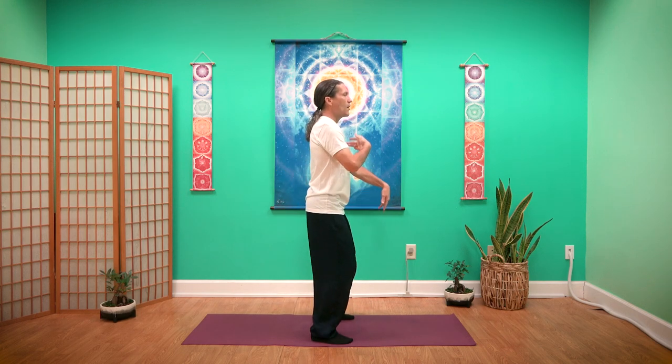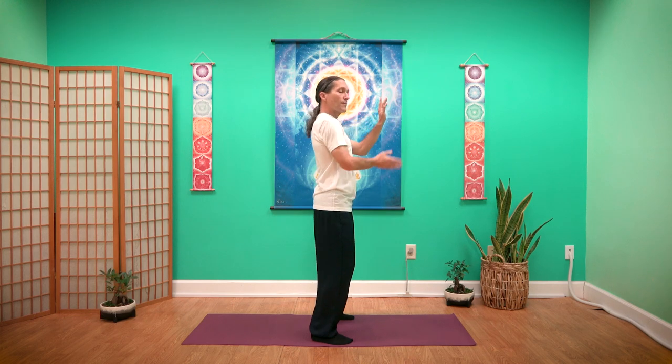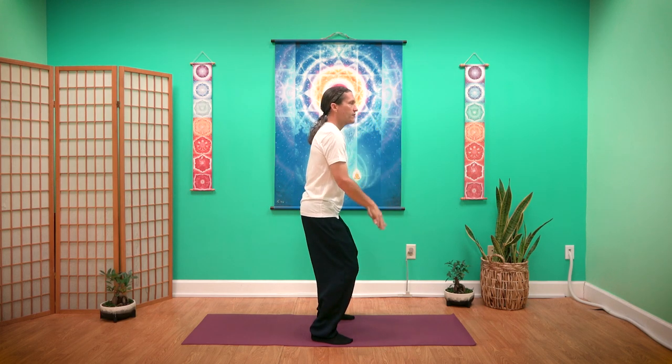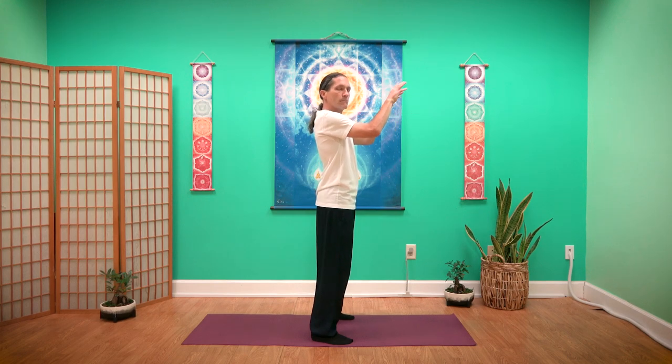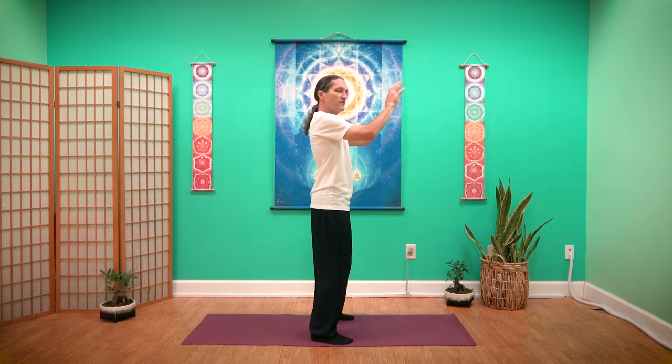Let them float, and as you exhale, let them fall. So inhaling up and exhaling down. I'm going to turn to the side so you can see. As I inhale, I want my chest to rise, my tailbone to drop. As I come down, I want my tailbone to tuck and my chest to sink. So there's a little bit of a wave of energy up and down my spine. With each inhale, we're coming up, and each exhale, we're coming down. So we're starting to get a sense of flow, a sense of breath, allowing it to slow down and calm our mind.